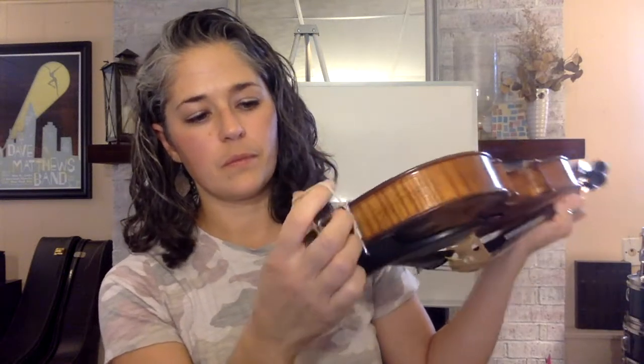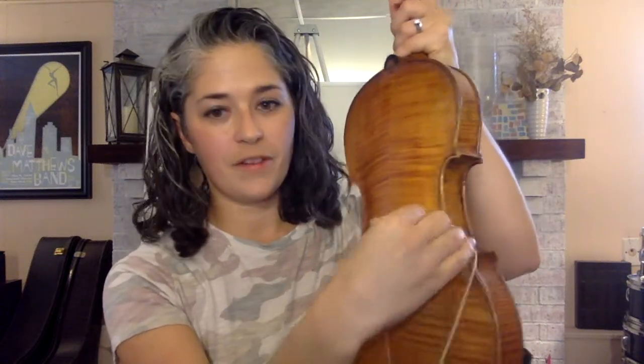If you only have one rubber band, you could do it this way. Take your rubber band and hook it on the end button. You're going to bring it across up to one corner of your violin and across to the other corner of your violin until they make a triangle. And then you have no rubber bands showing on the front.